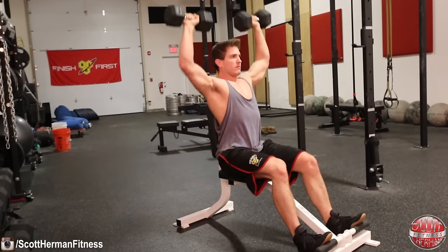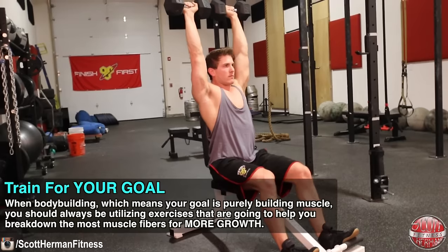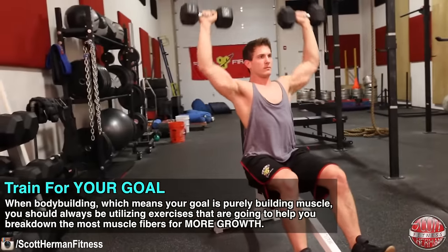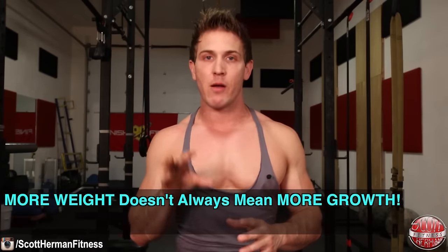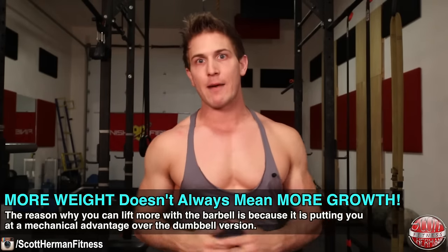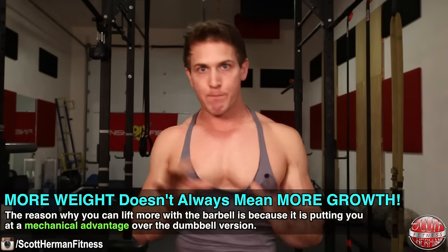If your goal is more aesthetics and you want to target all three heads of your deltoids for that round shoulder look, then you would want to stick with the dumbbell shoulder press. When bodybuilding — meaning your goal is purely building muscle — you should always be utilizing exercises that help you break down the most muscle fibers for more growth. You will be able to lift more with the barbell version, but if your posterior deltoids are lacking in development, you need to target them every chance you get. More weight doesn't always mean more growth — the reason you can lift more with the barbell is because you're putting your body at a mechanical advantage compared to the dumbbell version.